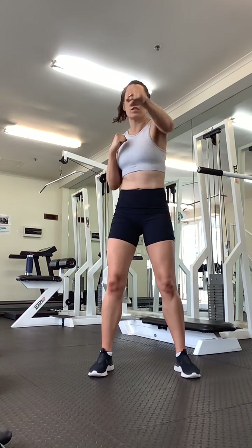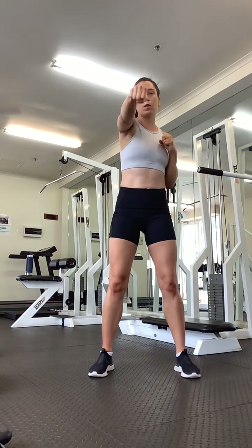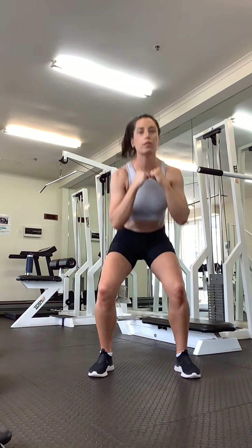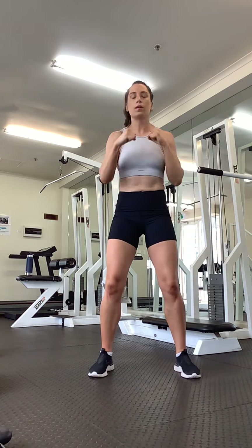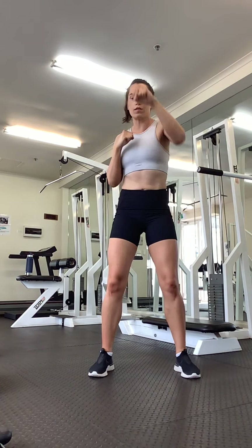Four punches. Squatting down, four punches. Back up. One, two, three, four, down. Chest is up, bottom is down. Get as low as you can. We're doing this for one minute.